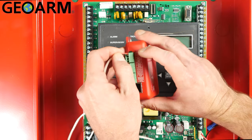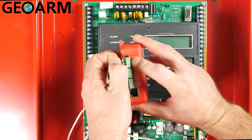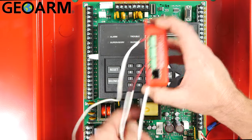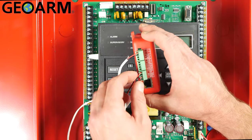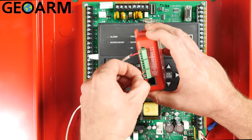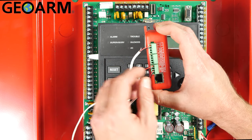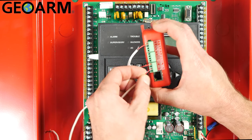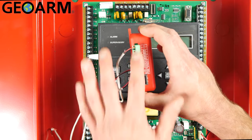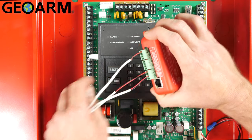The first strand is going to be positive and negative for power — red to positive, black to negative. Then for the second and third strand, this is going to be for communications. You're going to need two going back to the panel, as required by fire panels. So we have a red going to ring, a black going to tip. Then we have a red going to ring two and a black going to tip two.